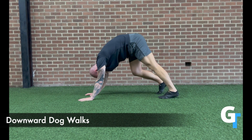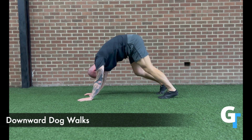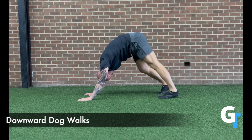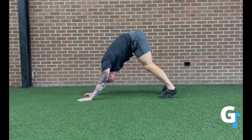For the downward dog walks, you're going to raise your hips high in the sky with hands and feet at shoulder width, and you're going to take turns stretching one leg out. We're not trying to force anything here, just trying to ease into this position. You can rock back and forth, keep the quads flexed to straighten that leg out, but just take turns walking the dog. Keep the hands actively engaged in the ground.